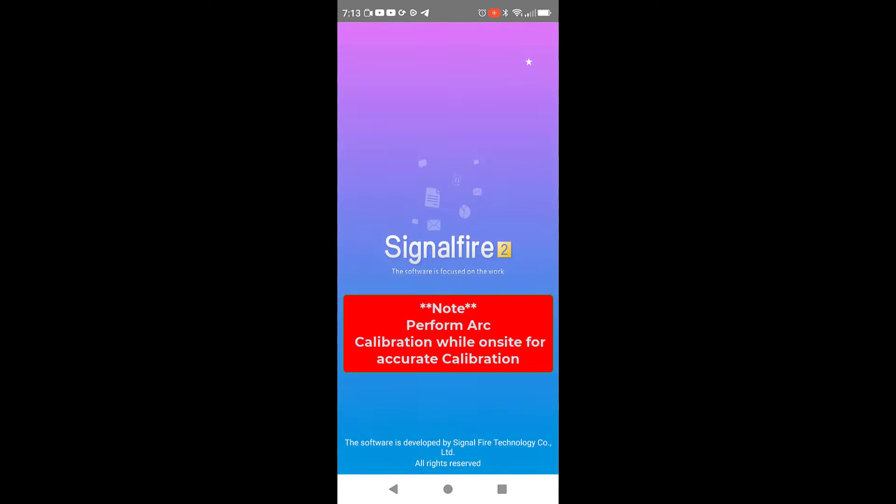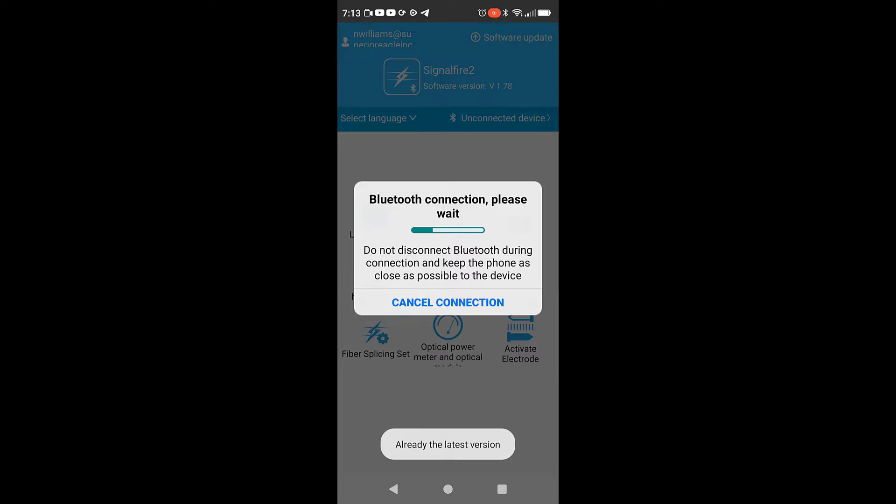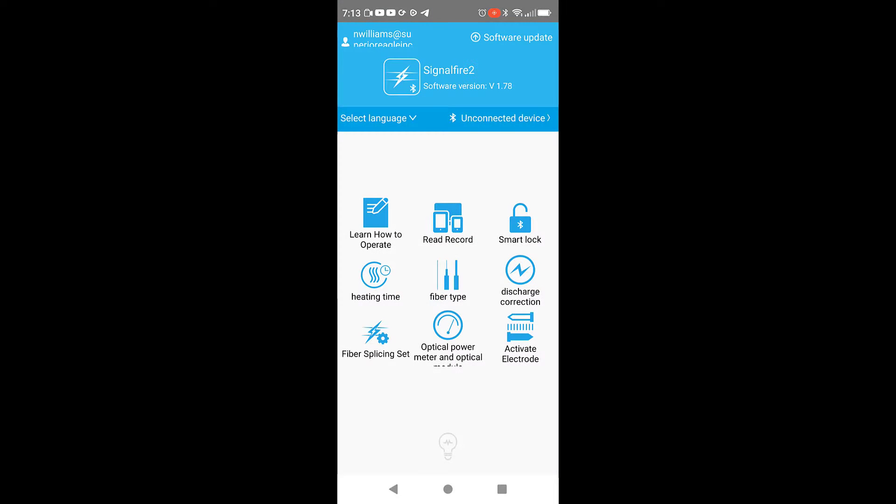What you'll do is you'll get the SignalFire 2 app. Once you install it and open the app, you'll have to create an account. It will take you right through that process — it's basically just put email, a password, and then it asks for a name. And then once you turn on the FiberSplicer, you'll have to connect via Bluetooth.